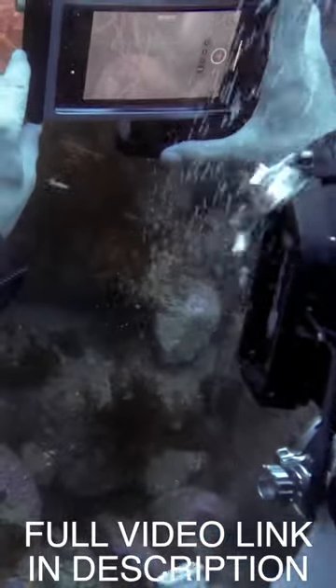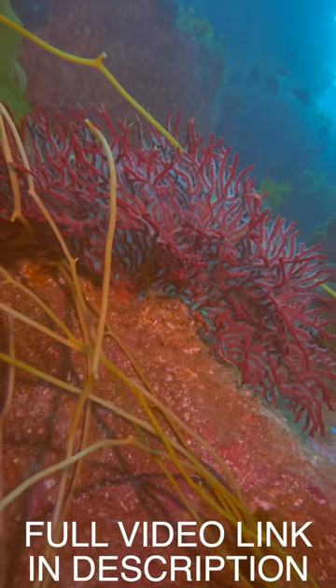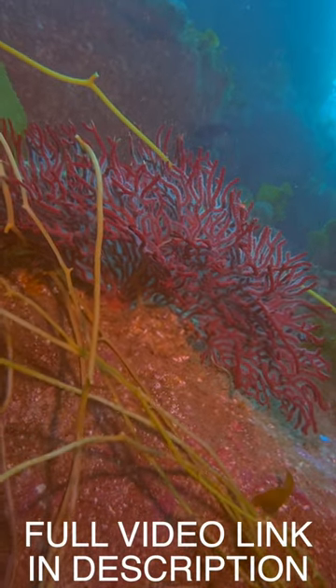Because this is the iPhone 15 Pro, I now have the ability to shoot in 10-bit ProRes in Apple Log. Here's the same shot after applying a LUT in Final Cut Pro.